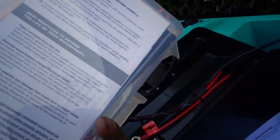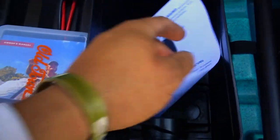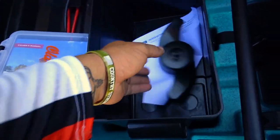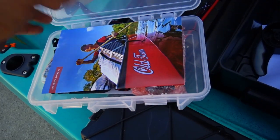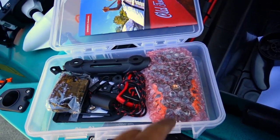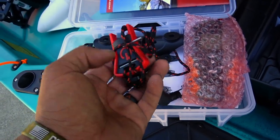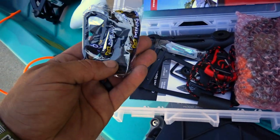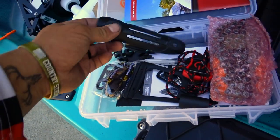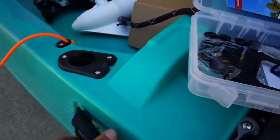Comes with the tackle box — this is probably where the remote's at. Some instructions and, on the prop — can't forget about the prop. We'll open this up really quick. Yeah, so we got the remote, got your kill switch, along with a couple of shear pins, a lanyard for your remote, and the paddle holder which goes right here. Very nice.